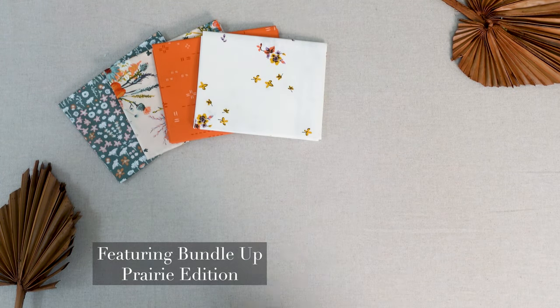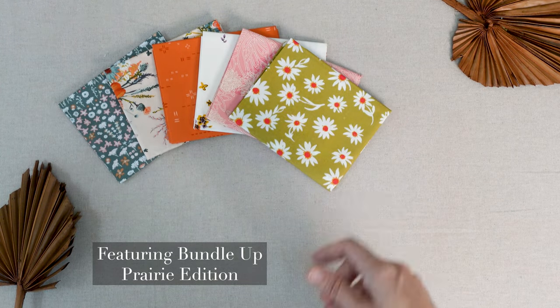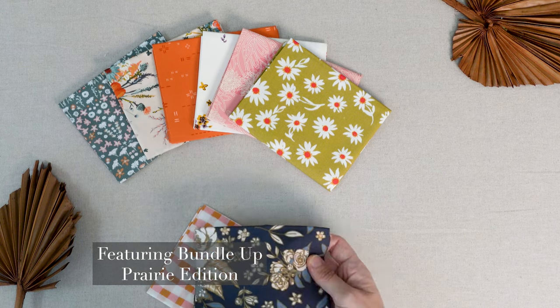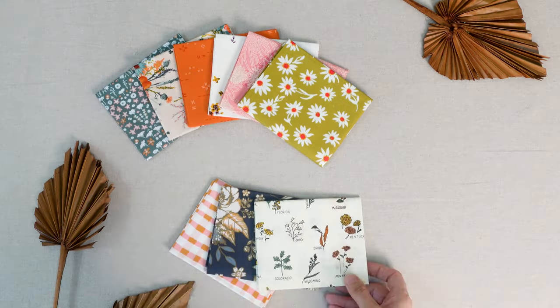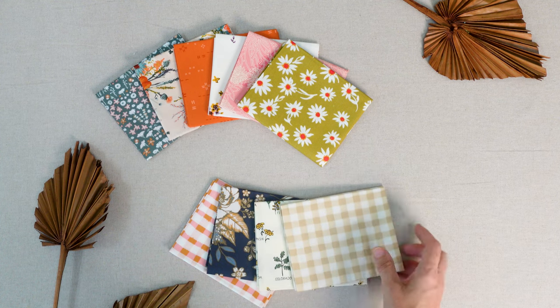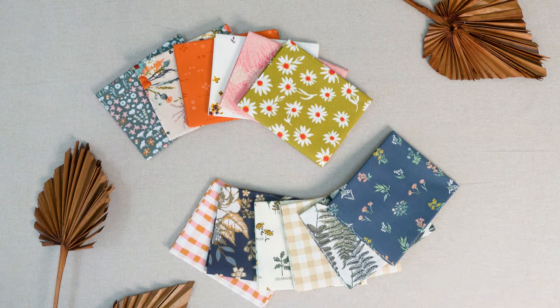This quick and easy braided basket is also a great way to use up all those scraps laying around in your sewing room. Mix and match your strips or color coordinate your fabrics to make these fun and practical containers. Use this basket to keep your desk tidy, store sewing notions, or make a few up as lovely gifts.